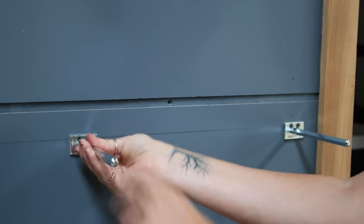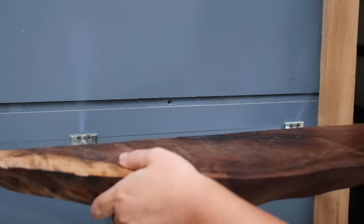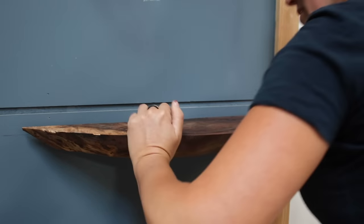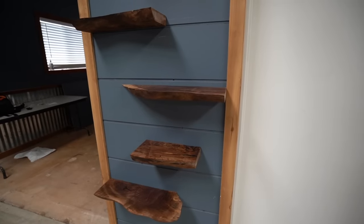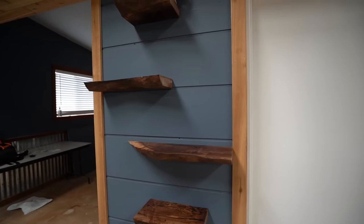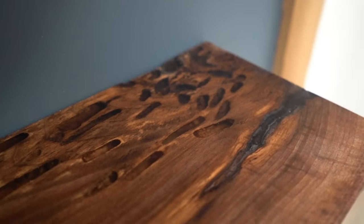Rockler actually has two versions of this mounting hardware — one rated at 50 pounds, which is still a lot, or heavy duty ones that can support up to 125 pounds. I'll leave links in the description if you want to check them out. For my shelves I went with a staggered look. No matter what I end up storing here, the shelves definitely took this bare space and turned it into something more interesting and beautiful — and all from a slab I grabbed from the woodshed.